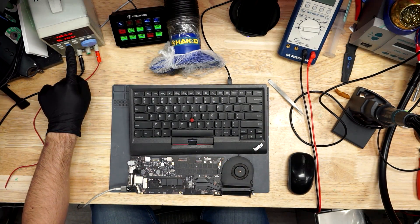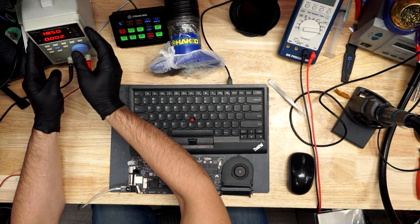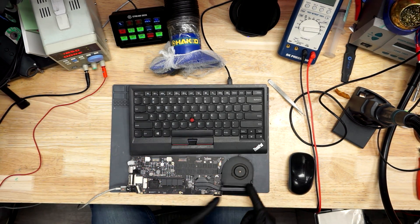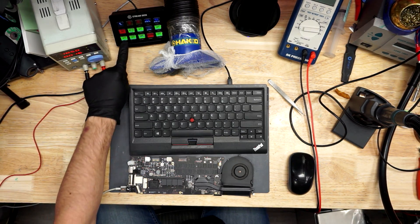Today we're getting started on an 820-3476 board that doesn't turn on. As can be seen on the power supply, it's only drawing 0.02 amps, and there's no fan spin. We have to figure out why there's no fan spin on this board that was picked at random.